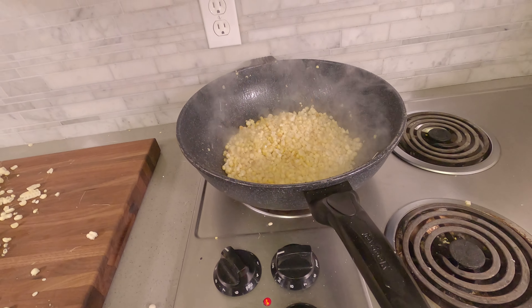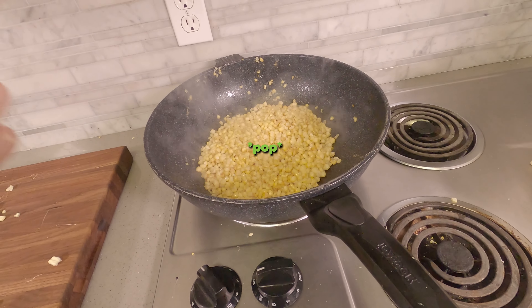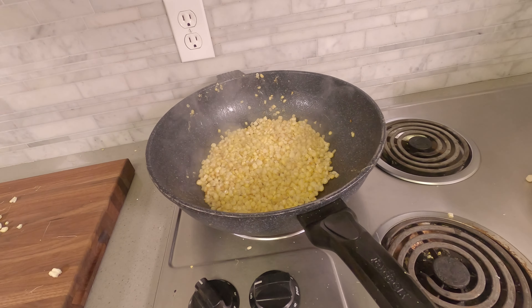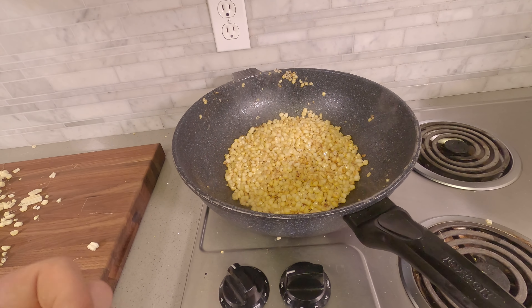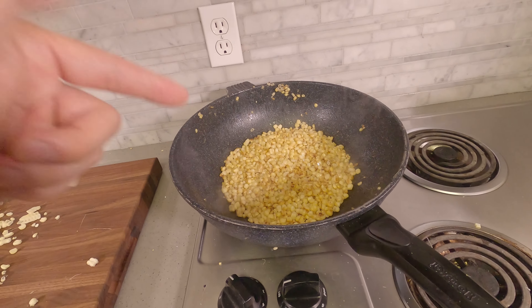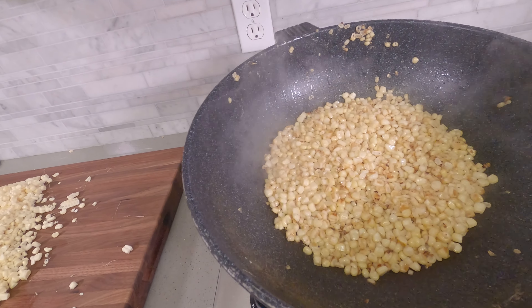If you touch it too much, you're not going to get that color. Don't touch it. You hear that popping? That's when you want to start turning it — that's when you know moisture is gone. I was going to say more and then it started popping in my face, so I started turning it. Once it starts popping in your face, go ahead and start turning it. That way it doesn't pop into your eyes. Here we're starting to develop that nice caramelized color. That's perfect.